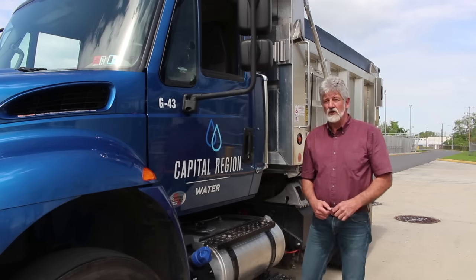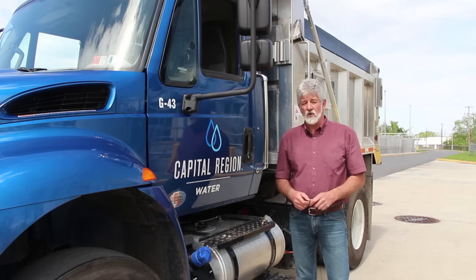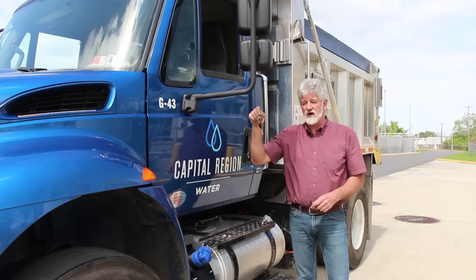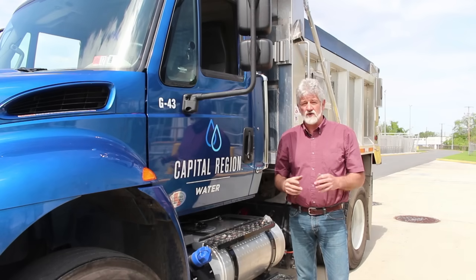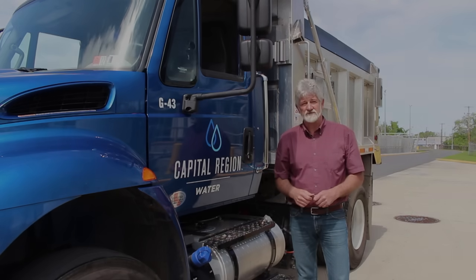This concludes Capital Region Water's pre-trip inspection for Class B CDL drivers. Most importantly, if this key was not in your pocket during the pre-trip inspection, you failed the exam — make sure the key is in your pocket. We may have missed some items, and I would encourage everyone to point out anything I missed. Thank you.